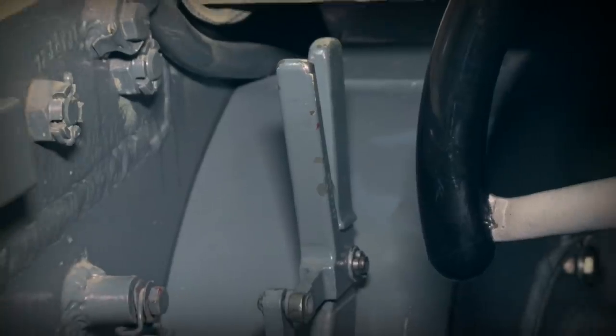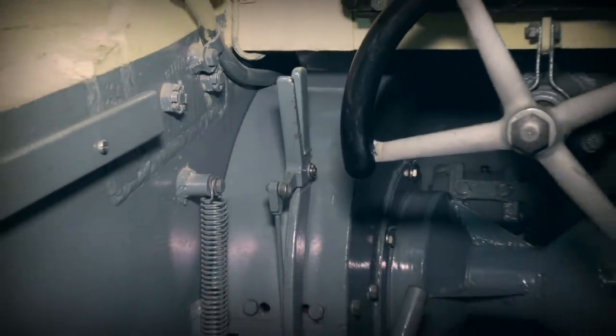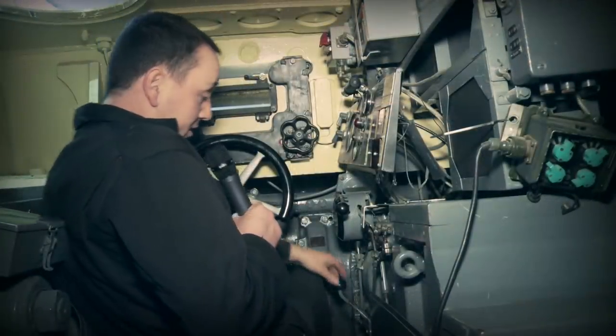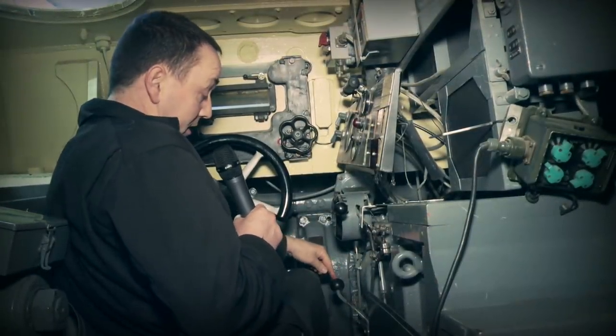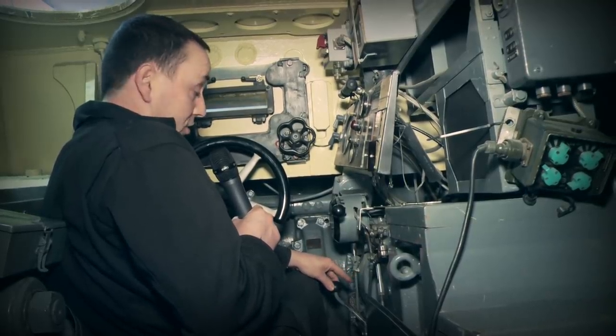On my left, we've got the handbrake — I'll just pull on that. Also, on the Tiger, when selecting gear, we have a transfer lever situated here by my right knee, which indicates neutral, reverse, or forward.